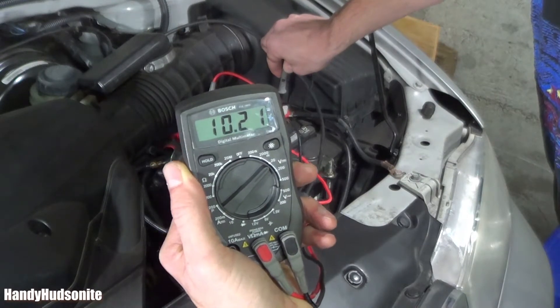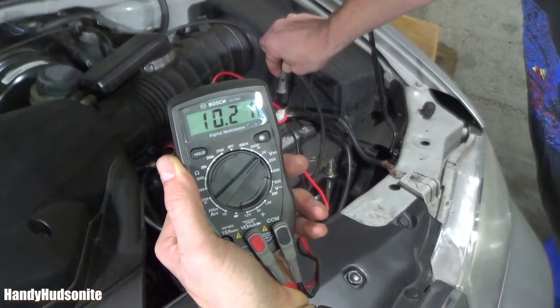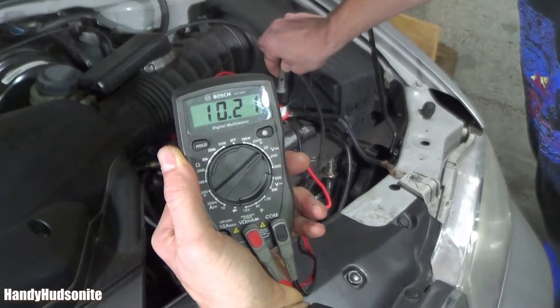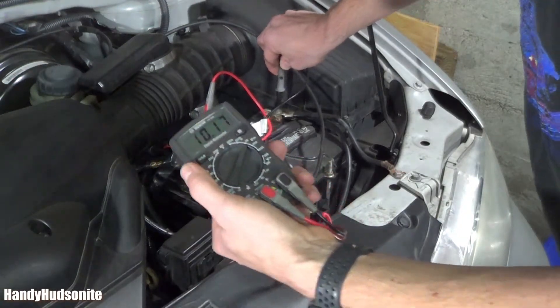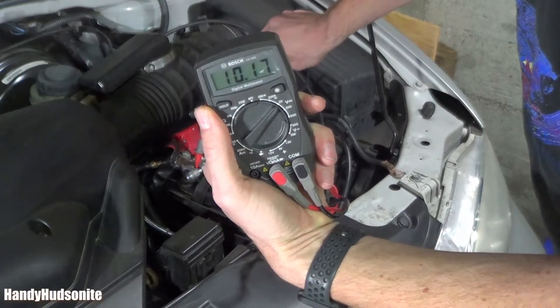Definitely a battery that's probably been in here for at least four years, maybe even longer. But again, I can't prove it because there's no date on the battery. So there you go — a great way to tell if your battery's bad with a simple multimeter.